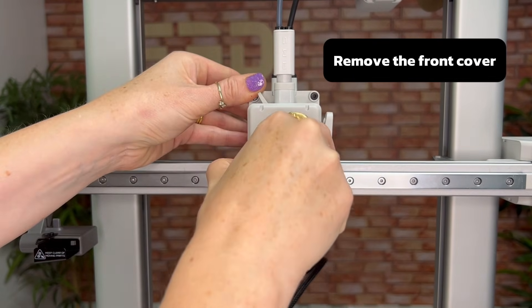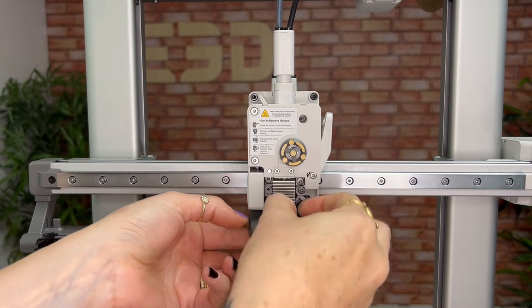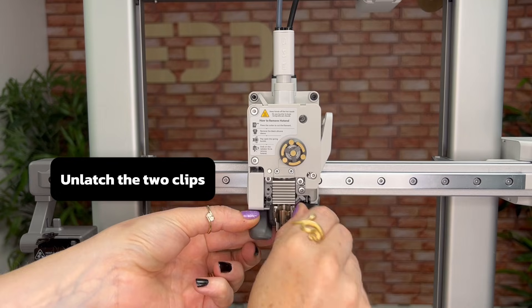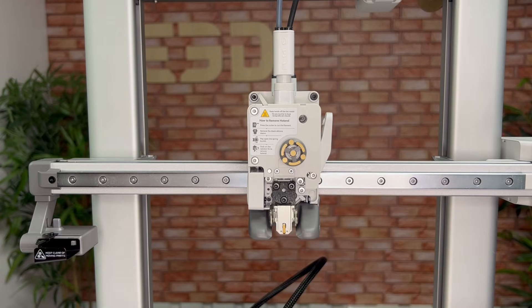Next remove the front cover on the tool head, then you can slide off the heat sock. Next you're going to unlatch the two clips and pull the hotend out. It might take a bit of a wiggle to get it to detach from the printer's magnet.